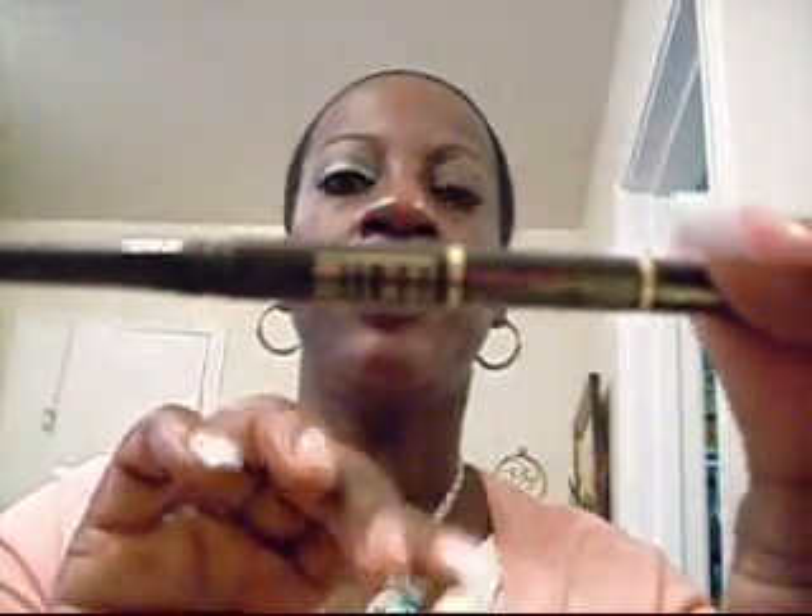And then for my brows, it's very simple for me guys, especially during the week. I use the Milani Brown Eye Pencil. And I have full eyebrows already. So I just kind of dust it through to just fill them in. That's it. I don't need too much more than that.